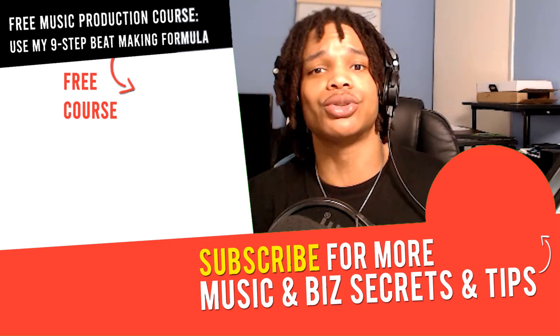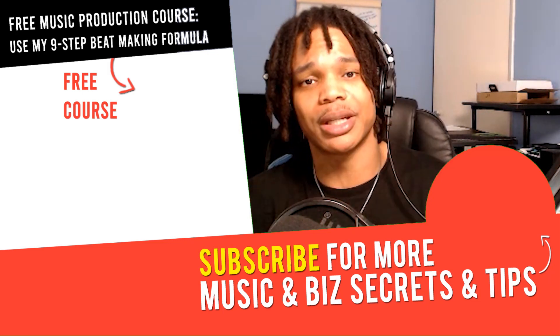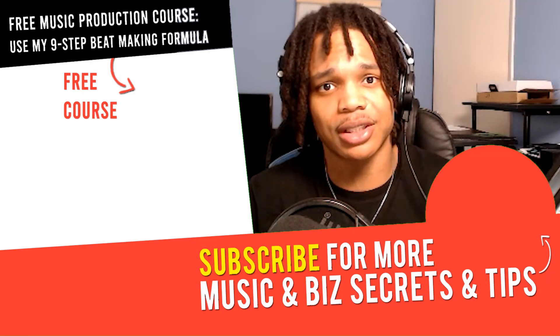If you've got any questions or any other tutorials you want me to make, let me know in the comment section down below. Check out that video next and I'll see you in the next video.